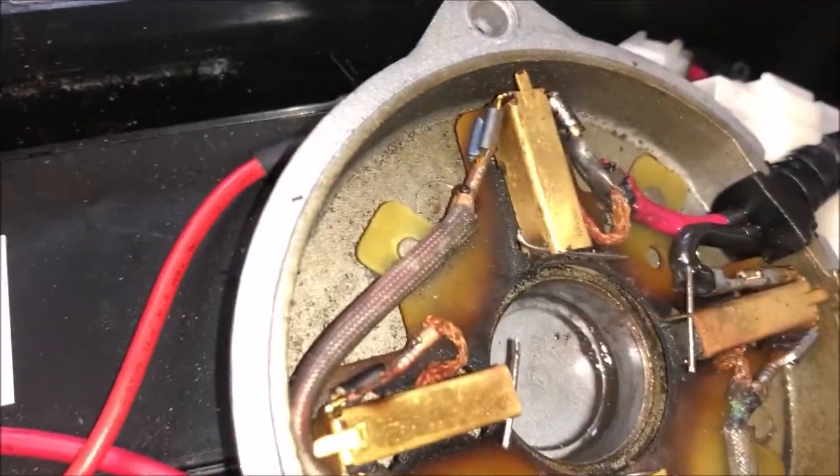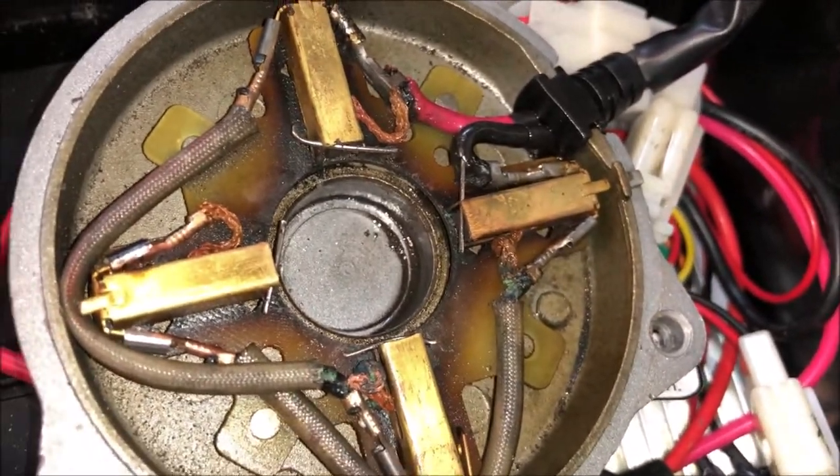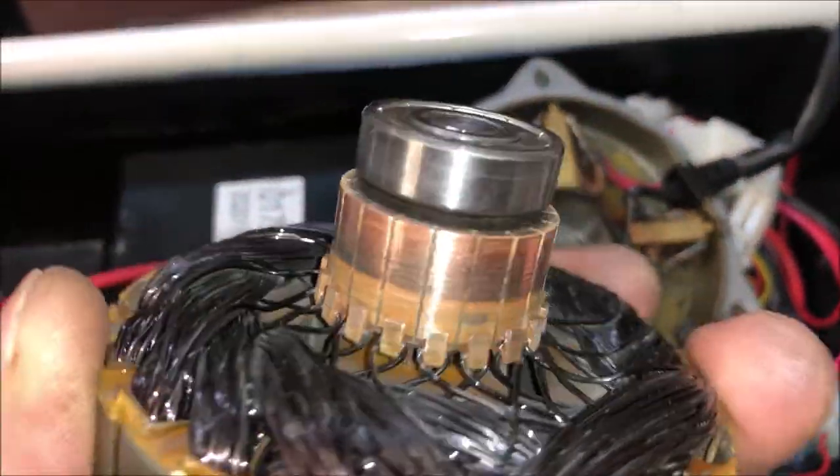I've got my pen springs all loaded in as brush springs. Now I'm going to put this cleaned-up stator in there — you can see I cleaned off the contacts to make sure it gets good contact — and reassemble this motor. Once that's done, I'll do a quick test.